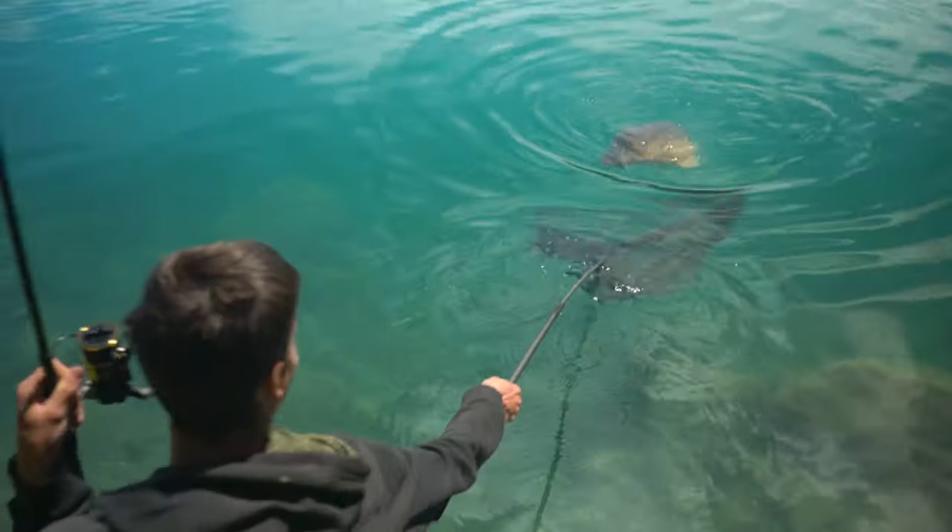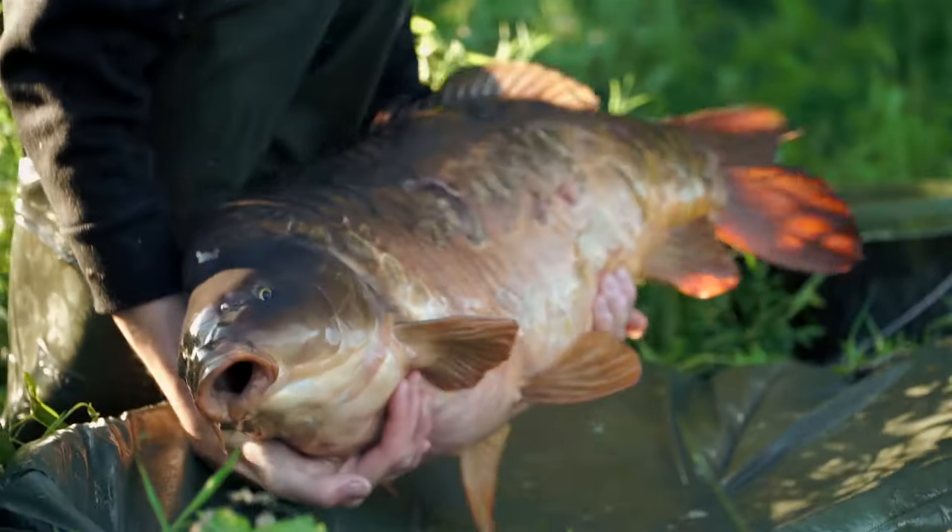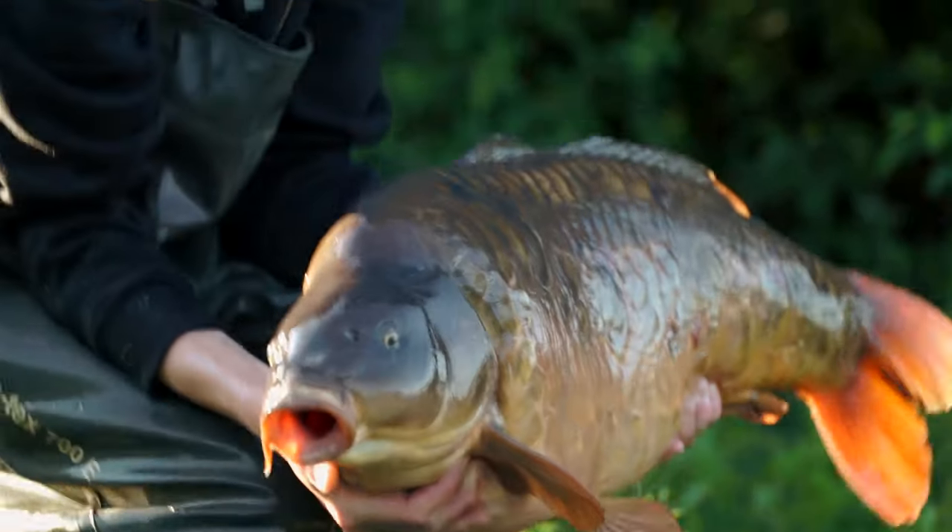We hope this video has helped you learn more about carp fishing and how simple it can really be. Of course there are so many other ways and different tactics to use to catch carp, but this is a good starting point and in 99% of scenarios this will work perfectly. Make sure to hit subscribe to never miss another fishing tutorial.